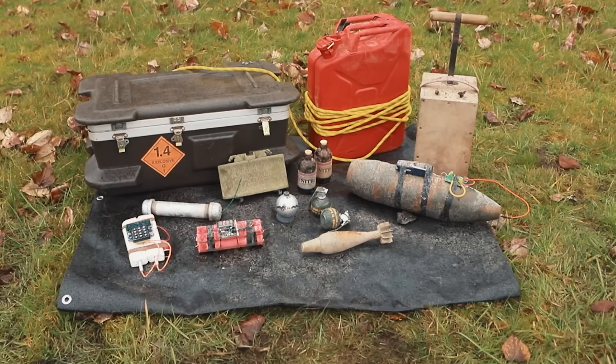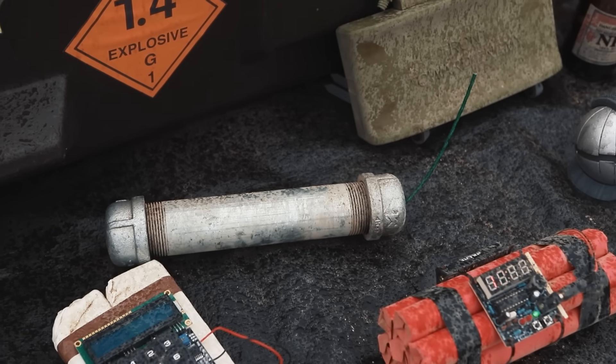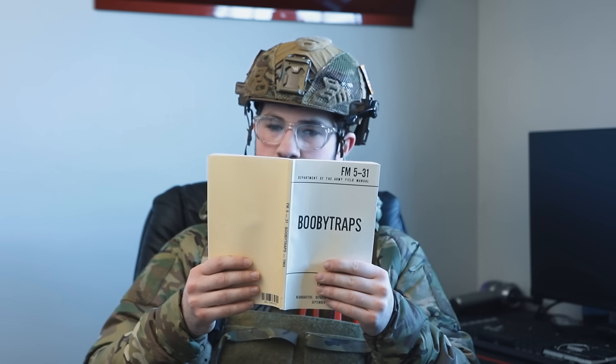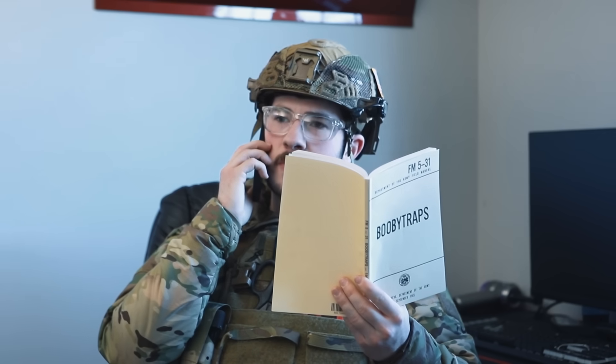Oh no! Pick up, pick up, pick up, pick up. Hello, Bomb Squad, how may I help you? Hey hi, there's bombs here? How many? All of them? You're kidding. Yeah. Can you describe what you see? It's like a smorgasbord — just an absolute smorgasbord. Like a cornucopia of bombs. Holy smokes. I'll be right there.